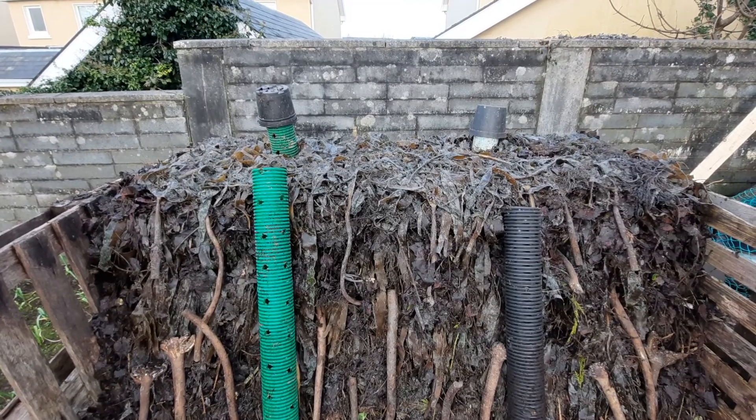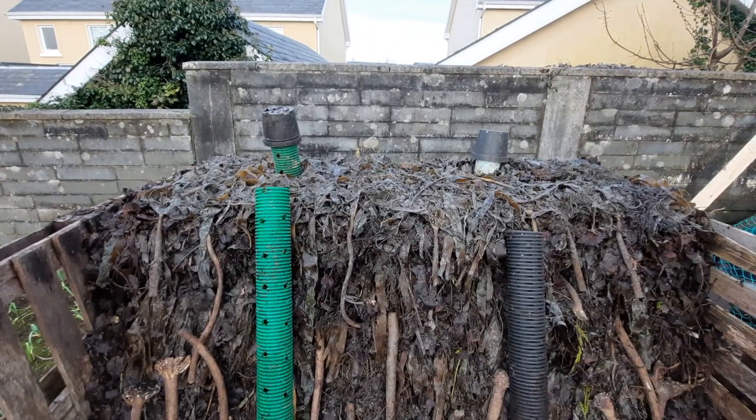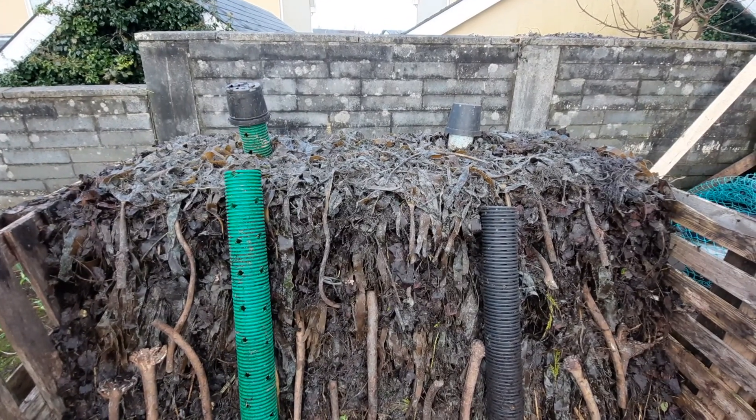I've piled on the seaweed because the composting has stopped actively composting, so I want to get it restarted. I've added a lot of seaweed and some coffee grounds, and that might get it going again.